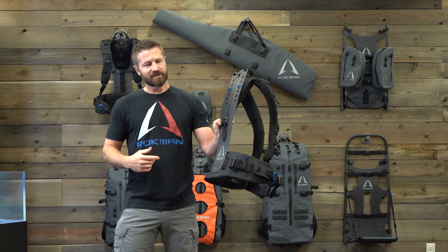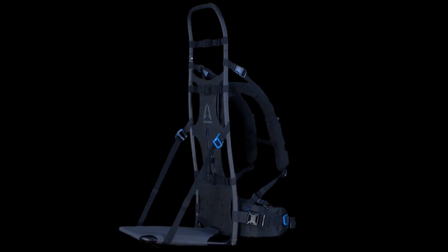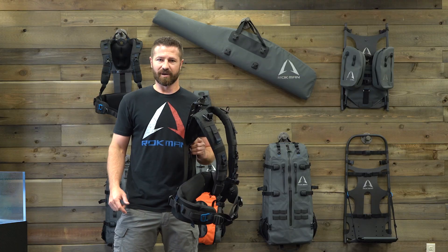Now this Corflex harness is designed to carry any one of our Rockman packs or our carbon fiber pack frame with simply these two hooks, Boston pin, and four buckles. You can hook up within a few seconds and you're ready to go.